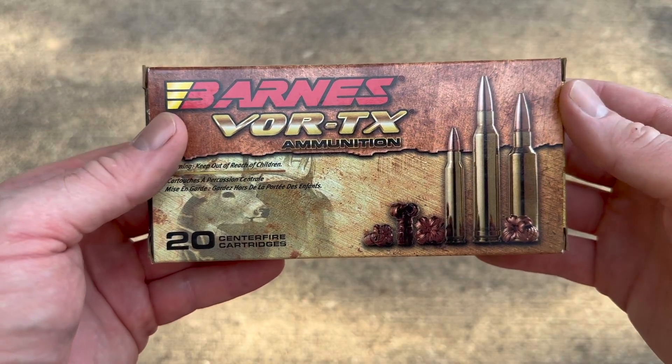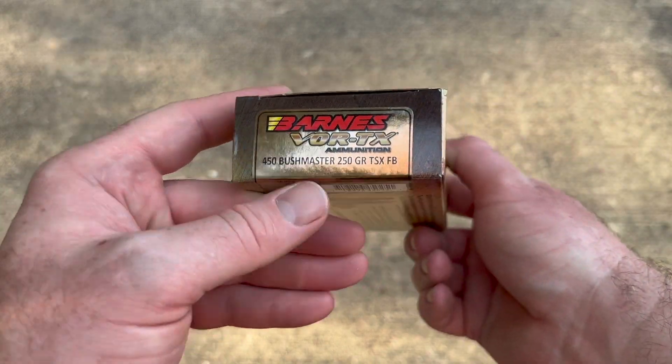Welcome back to another Ballistics Gel Test. If you like Barnes Vortex, you're going to love this. Today we're shooting the 250 grain TSX bullet out of the 450 Bushmaster. And here's a look at the box of that Barnes Vortex 450 Bushmaster ammo.